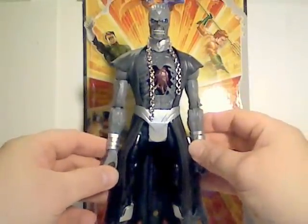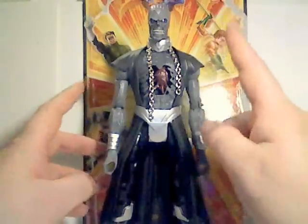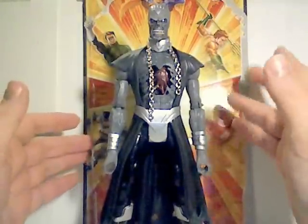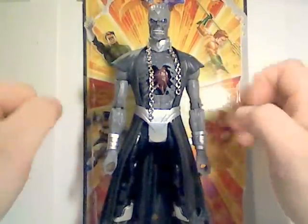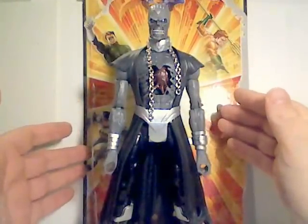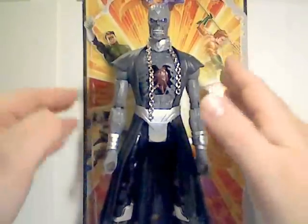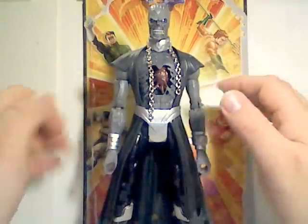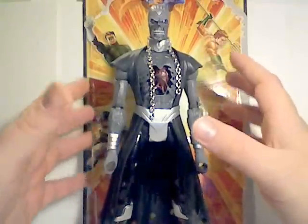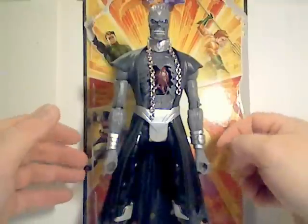That'll be it for Nekron and all of Wave 20, Series 20 of DC Universe Classics — and this is the last DC Universe Classics review. It's the end of an era. But stay tuned because I will be getting the subscription figures from Club Infinite Earths from MattyCollector.com, and I'll be picking and choosing figures from the DC Universe All-Stars line. I'll still be getting DC characters from Mattel, so until my next review — see you then.